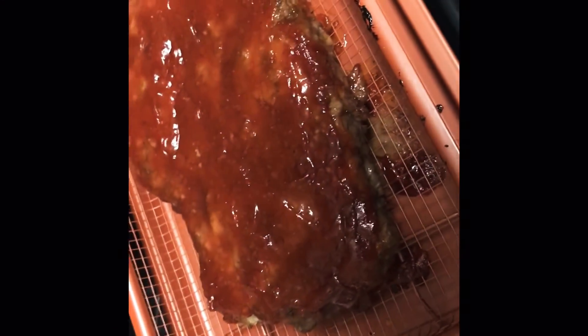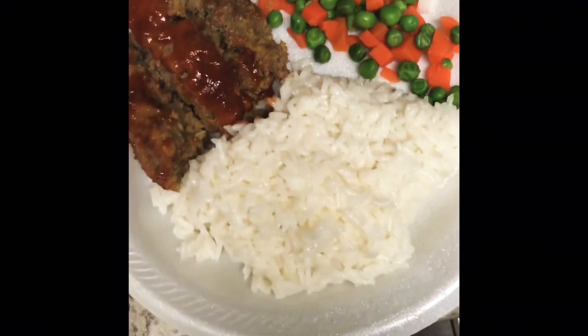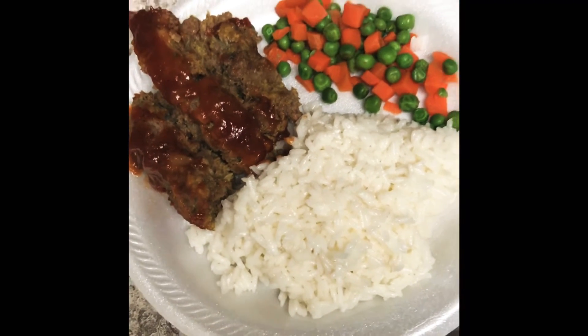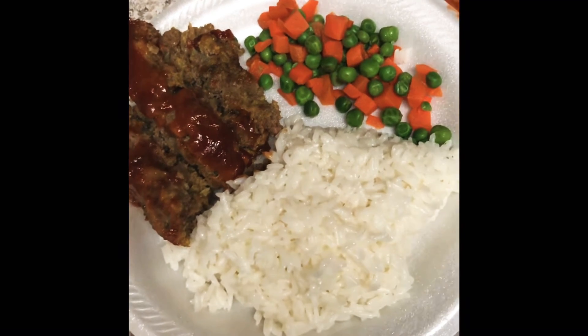The final result — I took it out of my tinfoil pan so some of the excess oil could drain. Here it's plated with some rice and veggies on the side. It looks so good, doesn't it?